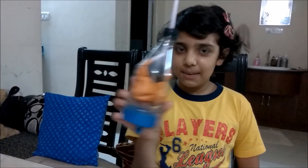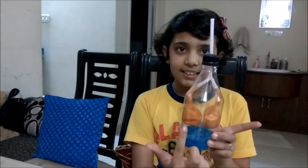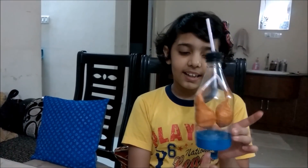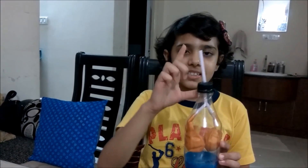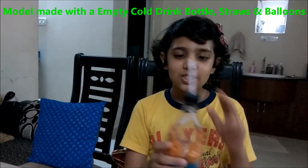Welcome back to my video. I'm Ania Negam from fifth class and today I'll be showing you a real model of lungs. This is the model which I made. These two balloons are acting as lungs, this is acting as diaphragm, this is the trachea, and this is the bronchi. I used balloons and straws for this.